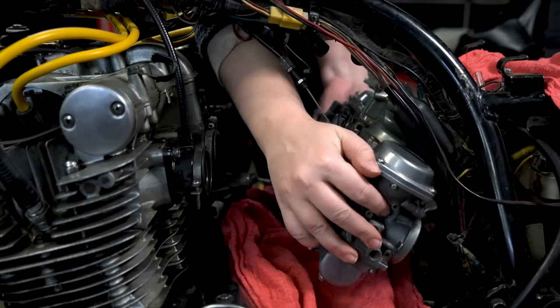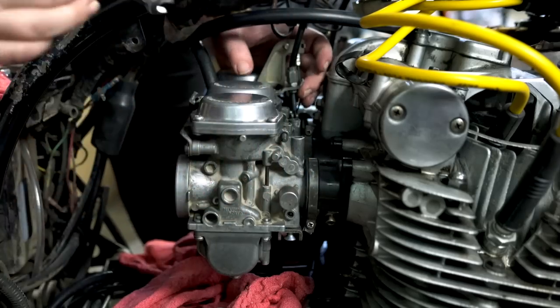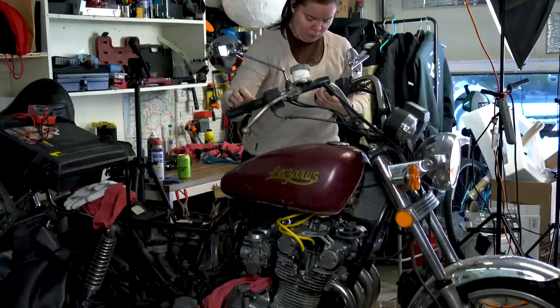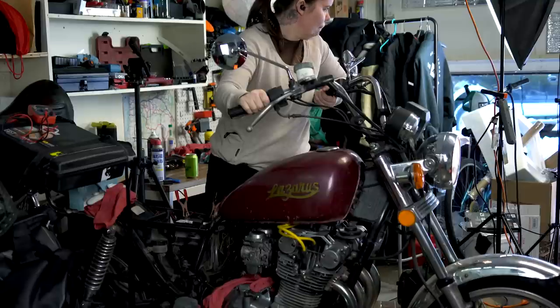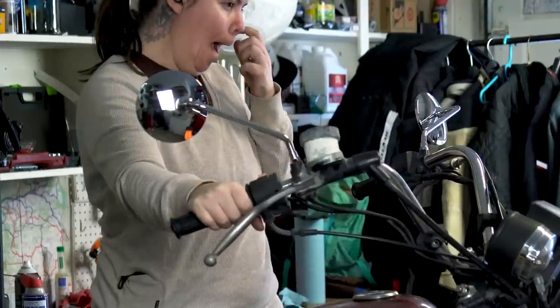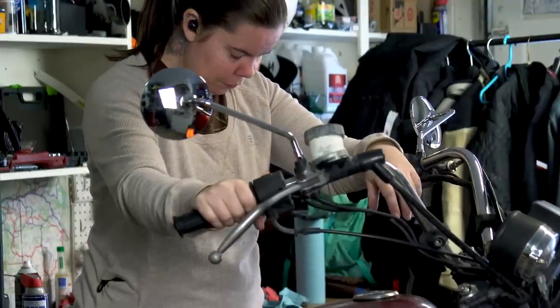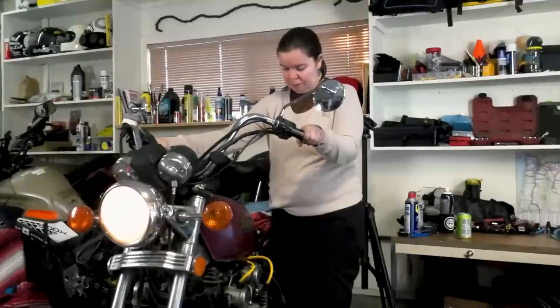I adjusted all of the floats in the carburetors and put the carbs back on the bike, crossed my toes, and tried to start Lazarus. To say I was disappointed to not get it running is an understatement. Sometimes working on your own bike is an emotional roller coaster, especially one with as much sass as Lazarus.